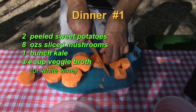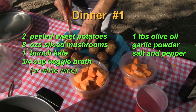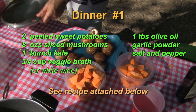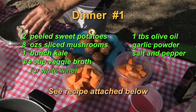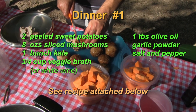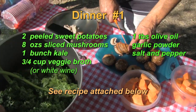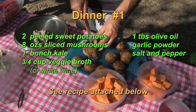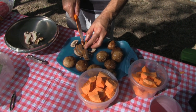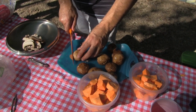I'm going to sauté these sweet potatoes with the mushrooms — the mushrooms are sliced — and then sauté the mushrooms and sweet potatoes in a little bit of olive oil until the mushrooms are tender. After the mushrooms are tender, I'll add a little bit of garlic powder, some vegetable broth for a little bit more flavor, and salt and pepper.